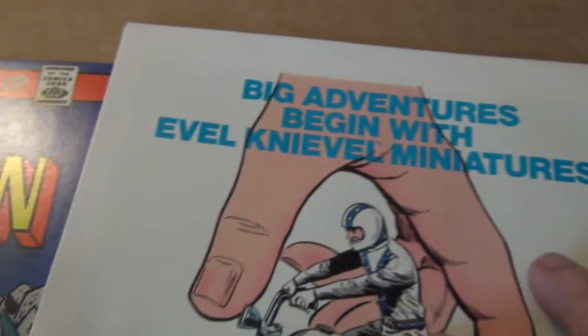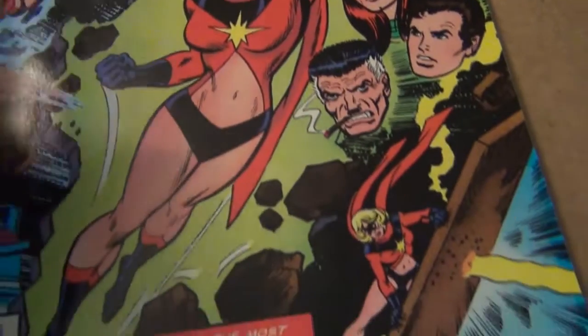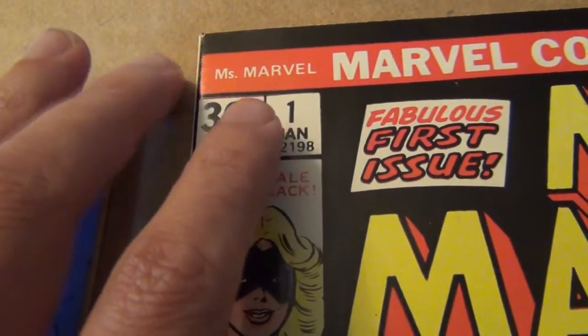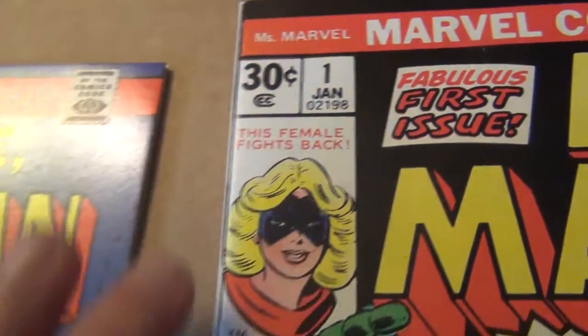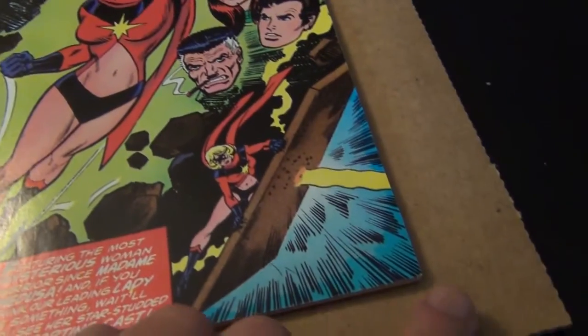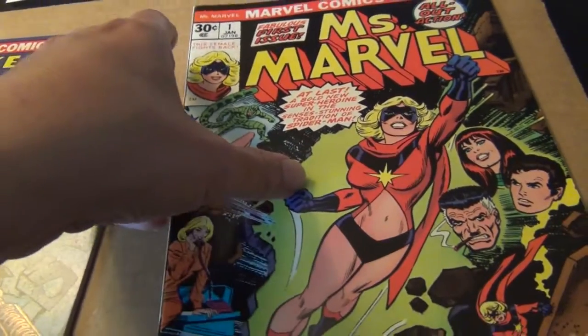The back cover is absolutely fine. A lot of people ask about the difference between 9.8, 9.9, and 10.0 — honestly it's a judgment call, but production-related flaws like little corner chips or bindery tears cannot exist in a 10.0 or 9.9, since you're talking gem mint. If this book didn't have that one tiny visible flaw, it would easily be a 9.8 — the production flaws alone are allowable at 9.8. So this is a solid 9.6.